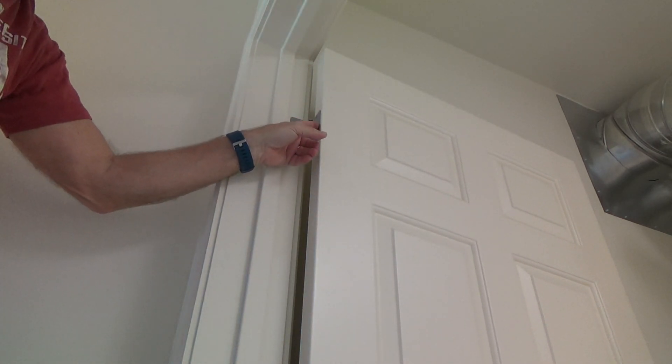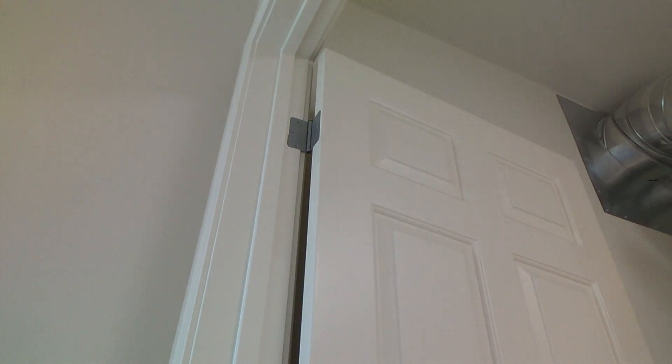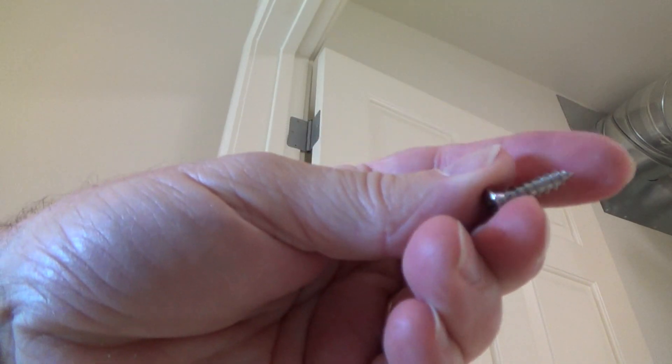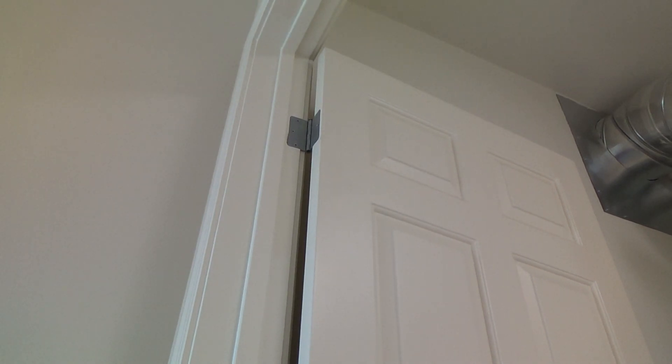Now I need to find a little bit longer screw. That's why I took that one screw out - to see the length of it and try to get one a little bit longer. If that doesn't work, I'll get one that's just a hair bigger in diameter. Let's see what I can come up with.